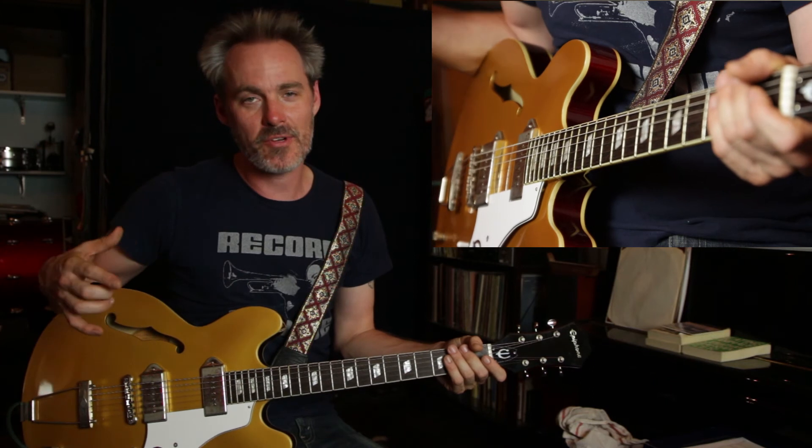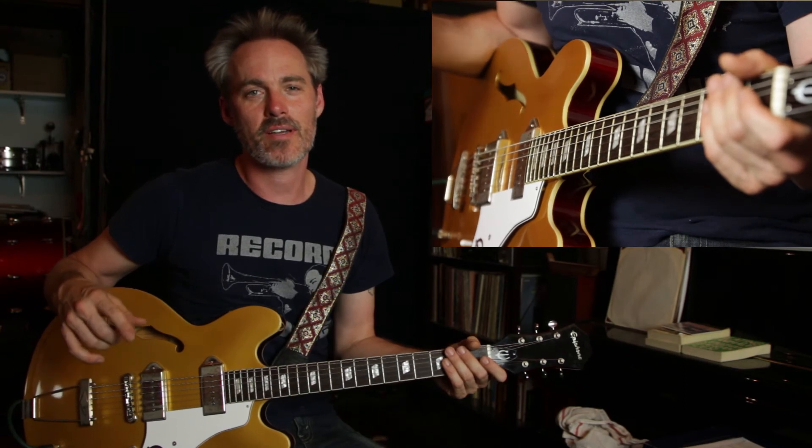So that's pretty much it for Hendrix-type bends. Be sure to subscribe, comment, and share below, and definitely check out branchoutguitar.com for a little bit more information. We'll see you next time.